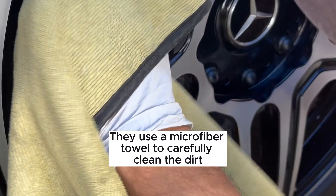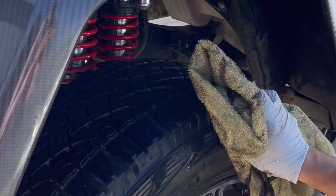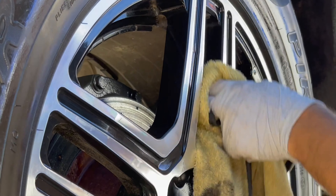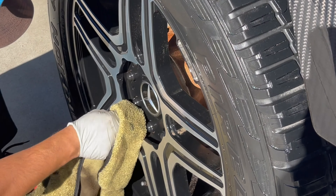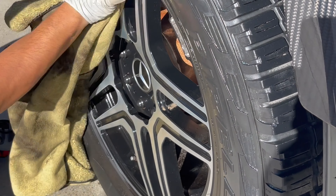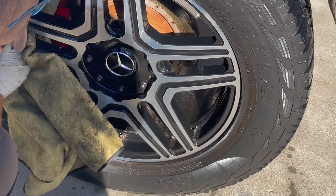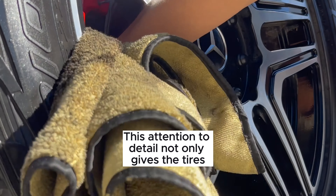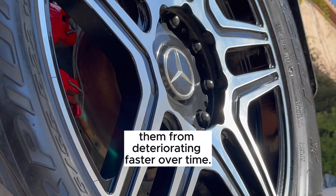They use a microfiber towel to carefully clean the dirt from the rims, focusing on every nook and cranny. This attention to detail not only gives the tires the original shine but also helps protect them from deteriorating faster over time.